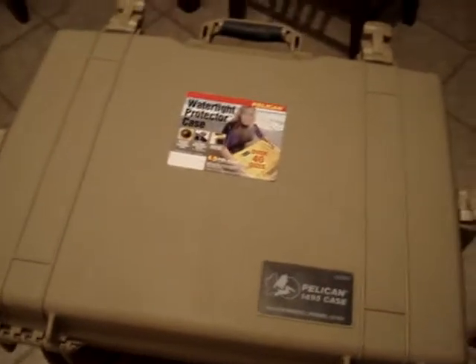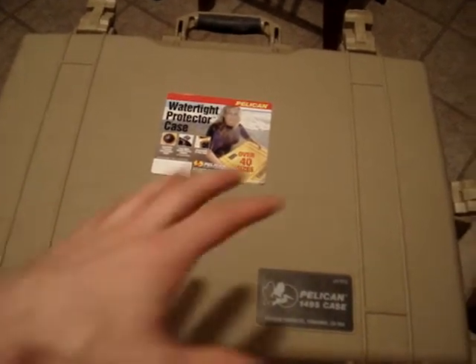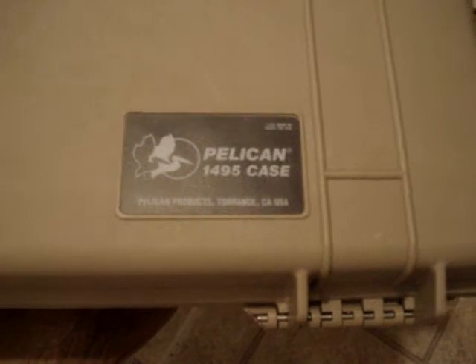A U.S. Airman requested that I make an Xbox 360 laptop for him, but instead of doing it in one of the cases that I did before — one of these waterproof, crushproof cases — he's used the 1495 before, so he wanted me to use that model.